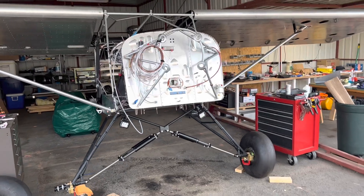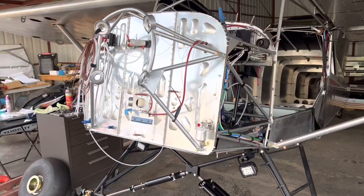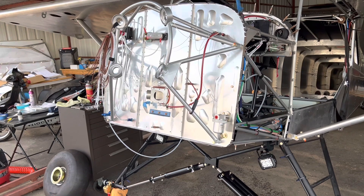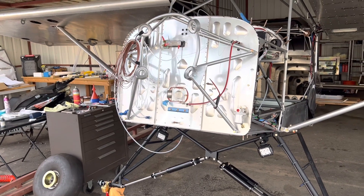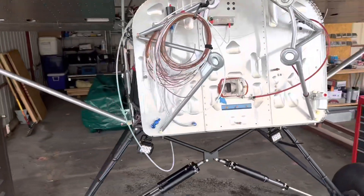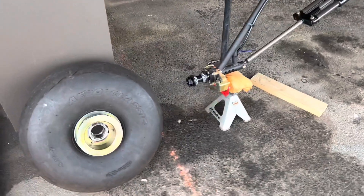I'm shooting a quick update video on my Rands S21. I'm right at 14 months waiting for my Titan IO-340. Currently it's January 16th, 2022 — I ordered this engine November of 2020, so we're right at 14 months, a year and two months. A couple of updates.